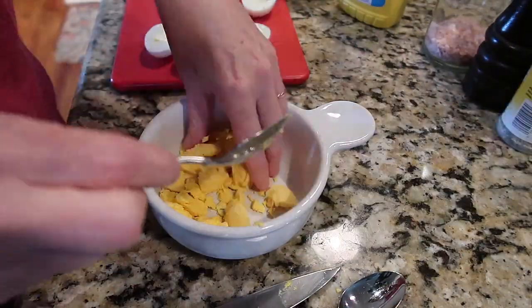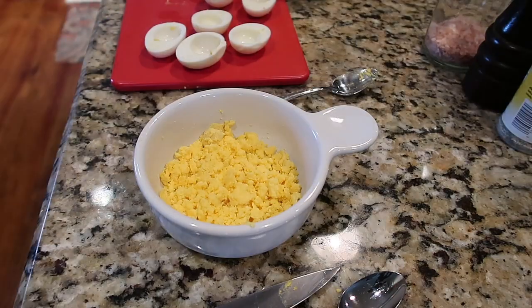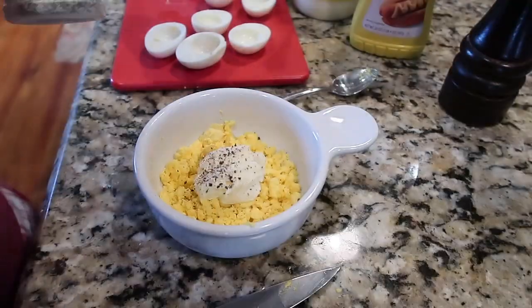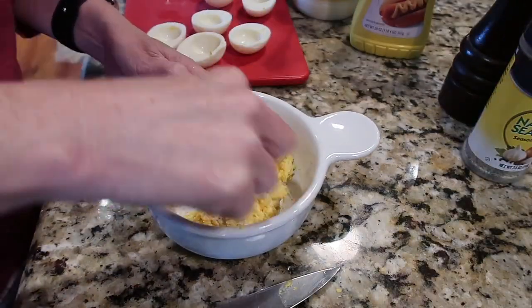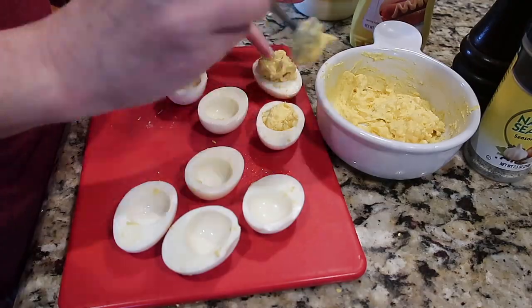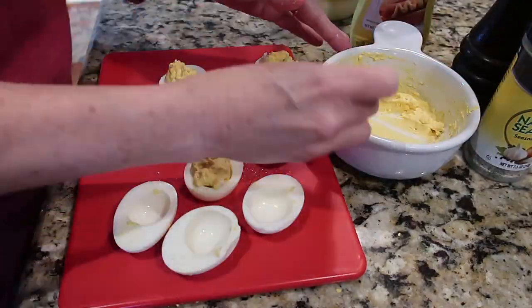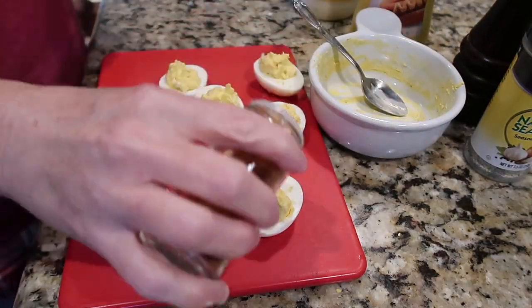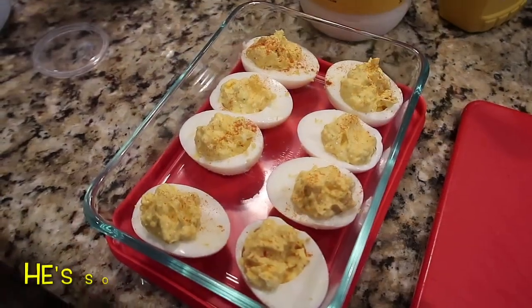Cut them in half, take the yolks out, and mix up some basic ingredients: a squirt of mustard, some mayonnaise, salt, pepper, a little bit of my favorite Morton's Nature Seasoning. Sometimes I put pickle relish in, sometimes I don't — I didn't this night. I just filled them and topped them with some paprika for dinner.